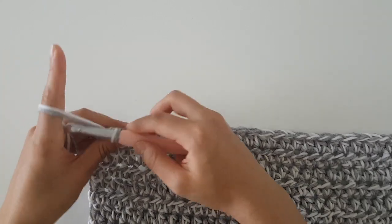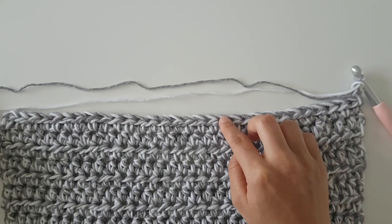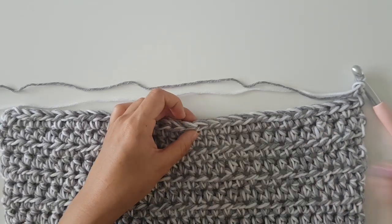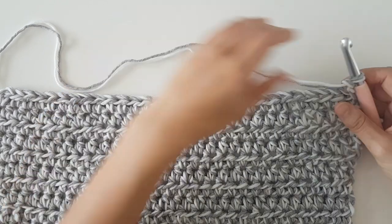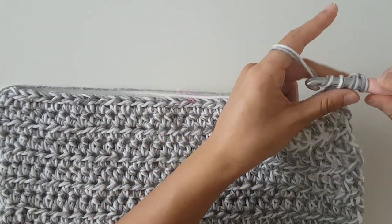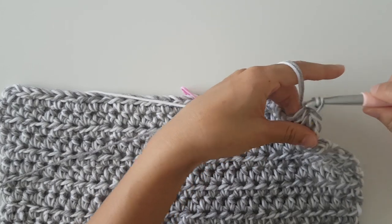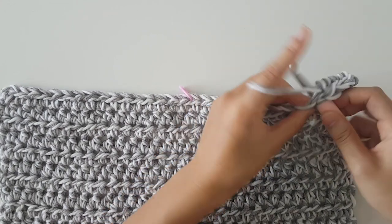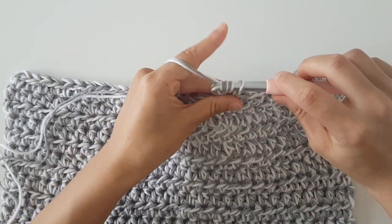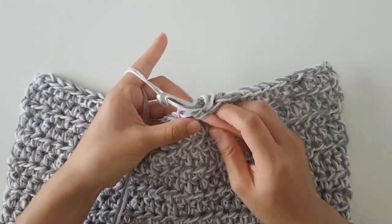To begin the front right panel, we're going to chain 2 and then turn. Counting from the hook, I'm going to place a stitch marker in the 14th stitch. I'm going to half double crochet into the next 14 stitches. Remember that the first chain 2 does not count as a stitch. Your last stitch should be in the same stitch as the stitch marker.